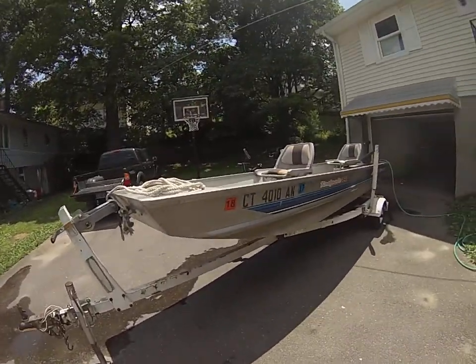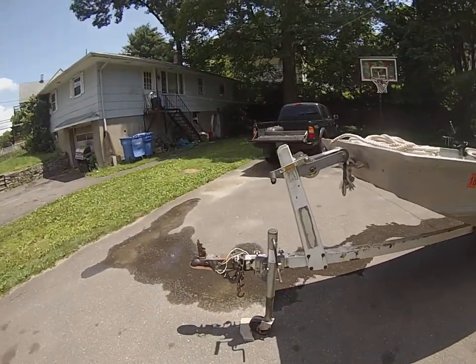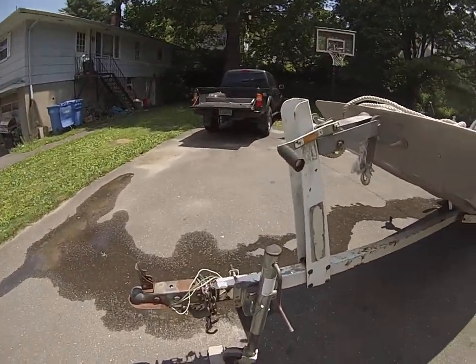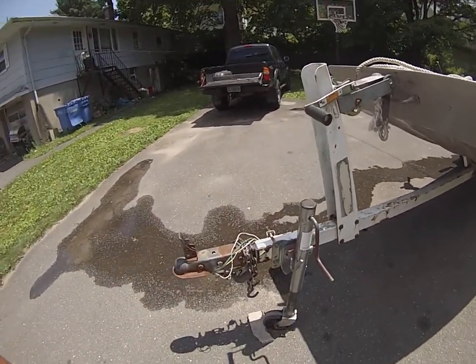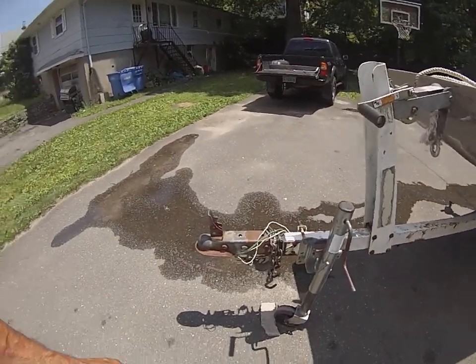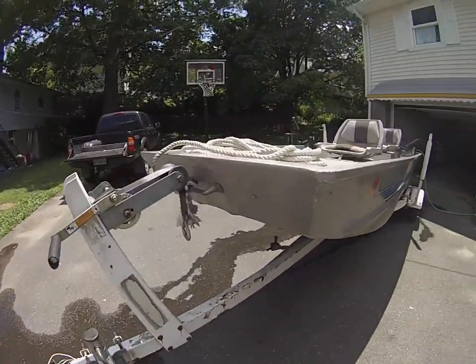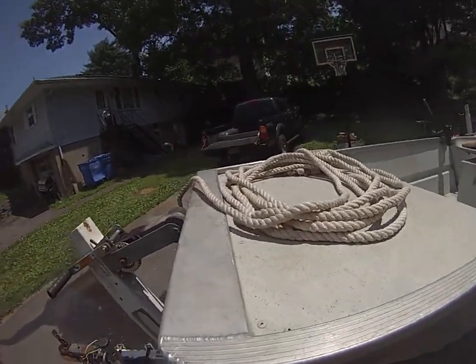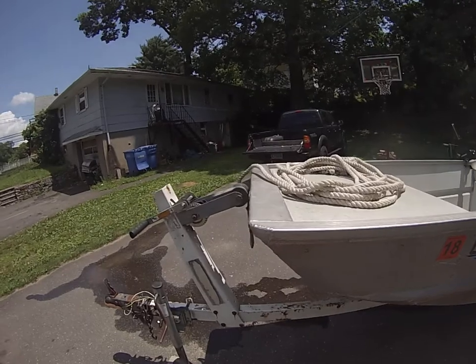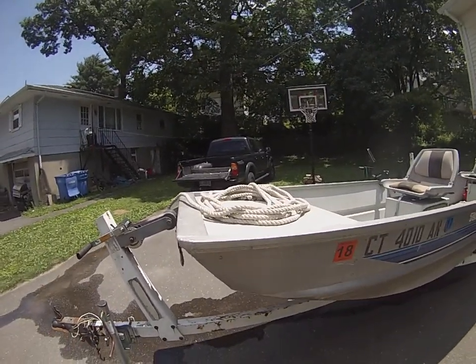So here's my 14 foot Bass Tracker Tadpole. I'll start from the front here. This right here, the jack was just replaced last year. This is a 1-7/8 ball. My rope is extra long for no reason — I'll probably end up just cutting that because there's no need to have that long of a rope. But a lot of times I'm launching by myself and I kind of hold on to it with the truck.